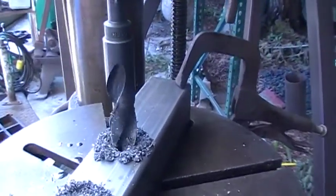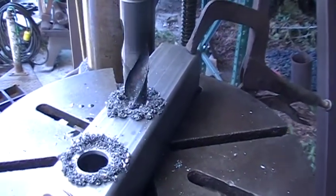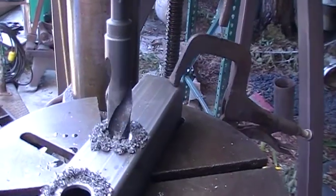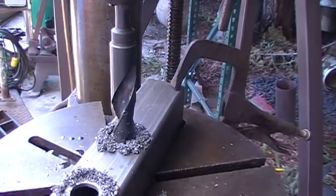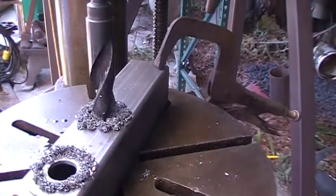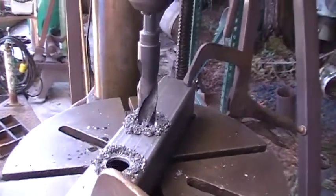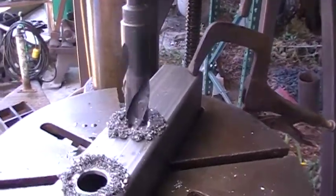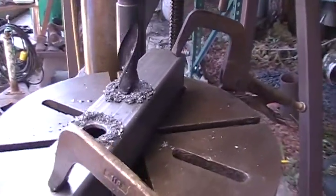Just thought I'd give an update — you can see it kind of slowed down a little bit. This is just a gravity feed with the handle. But if I just leave this alone, you can almost call it auto feed — gravity feed.